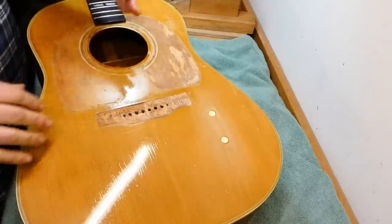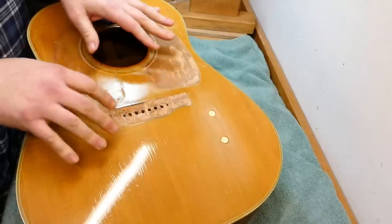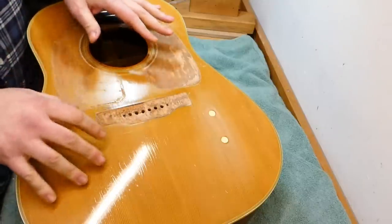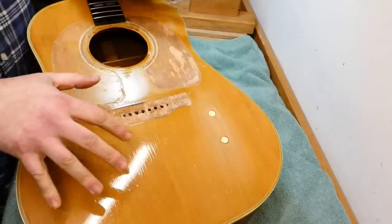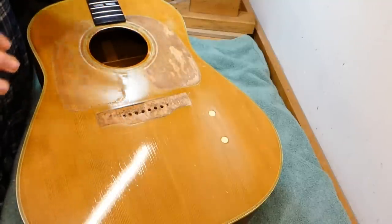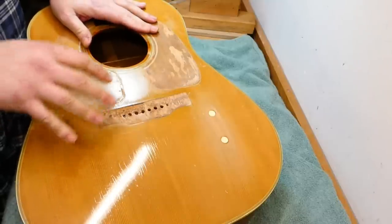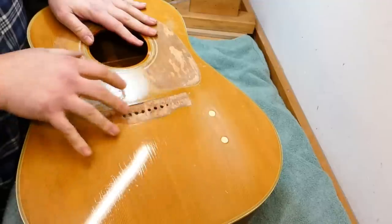It's akin to peeling thousand dollar bills off the guitar — no joke. It's probably worth five thousand dollars less because someone wanted it to look shiny. We'll comfort ourselves with the knowledge that it was done a long time ago — maybe the 1970s, judging by the state of the checking and things like the electronics that were put in here.